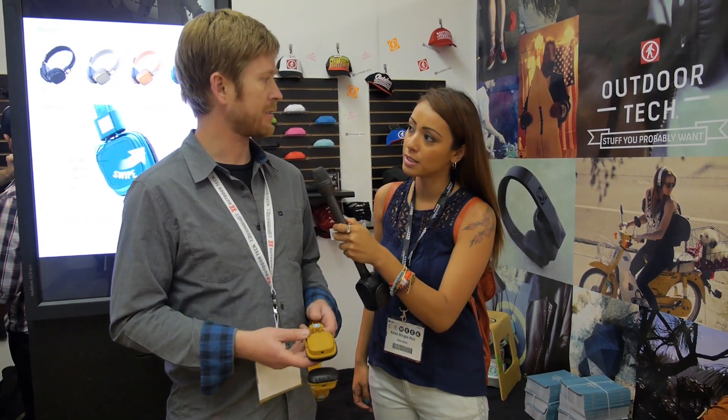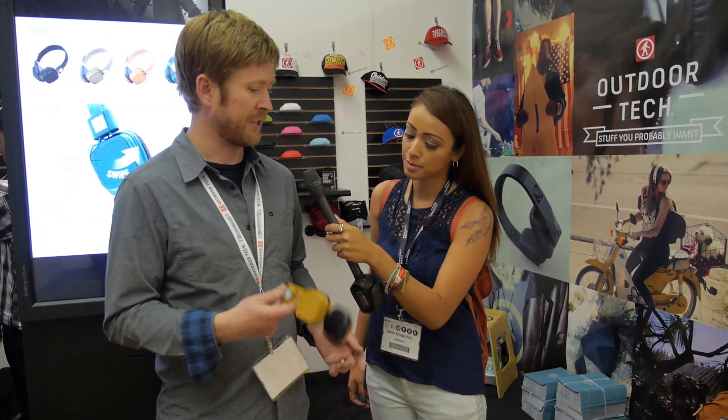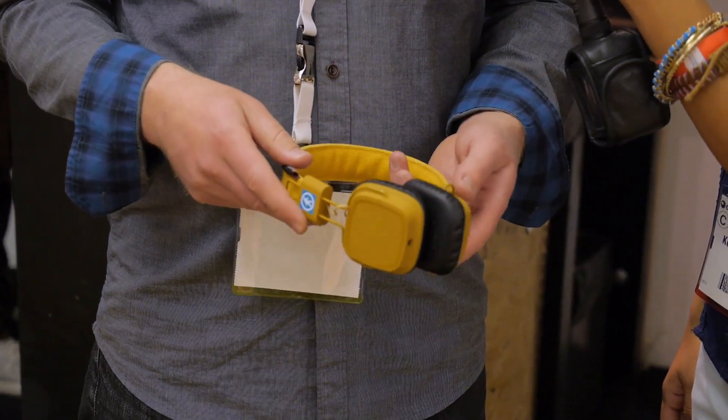And how long does the battery life usually run for? About 10 hours — that's playtime or talk time. So if you're using this primarily to talk on the phone, you've got 10 hours.